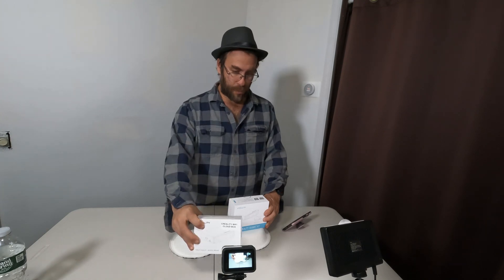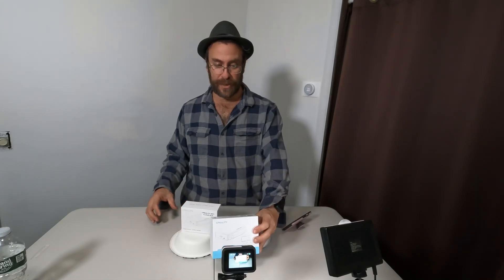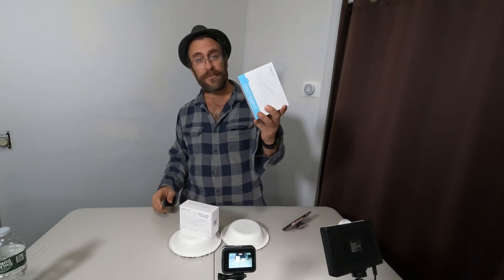Hello 3D printing friends. I'm here today with two interesting items: the Creality Wi-Fi Cloud Box and the Creality Smart Kit. The only difference between these two is this one comes with just the cloud box, and this one comes with the cloud box and the Creality camera.